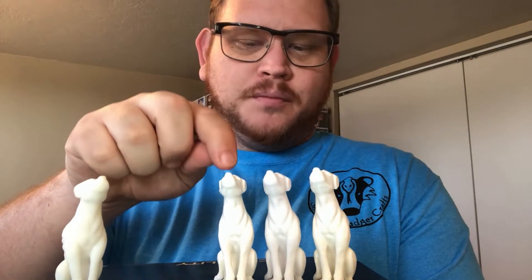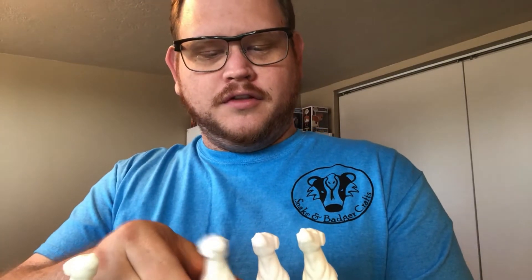Meanwhile, every time you print another one of these on the filament build plate, you double the time. This filament dog took about 2 hours and 45 minutes. Two of these would take twice that — 5 hours and 30 minutes. Three dogs would take 7-something hours.